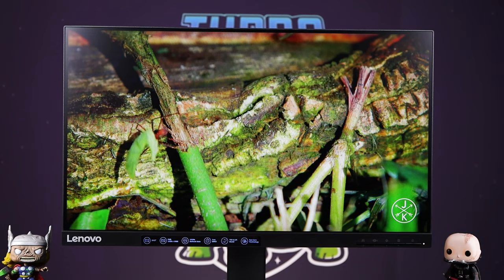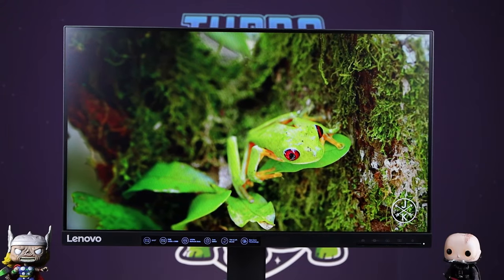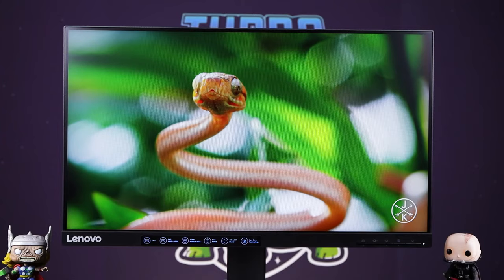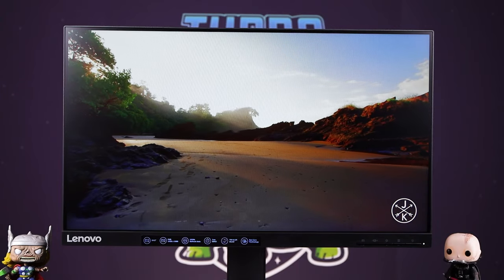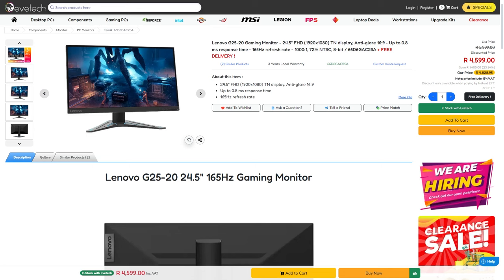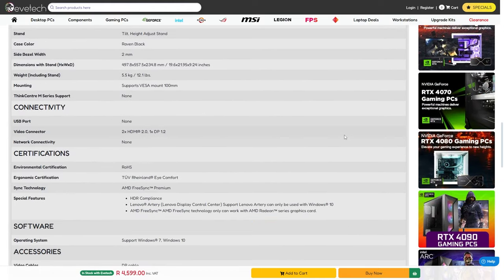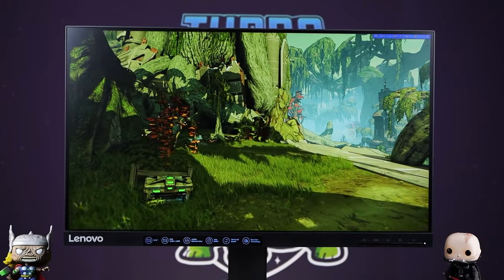Pixel response time refers to how fast the pixel can actually move out of the way to let light through. This being a TN, it doesn't have that VA smear issue, which I think was a bit of a master play from them, especially for one of their first gaming monitors — a better and safer choice. There's nothing really at this price point that still has TN; everything else is VA. So it puts itself in a niche where it basically has no competition, unless there's an IPS at the same price point.